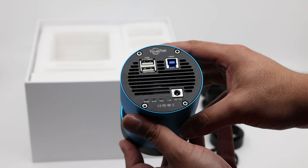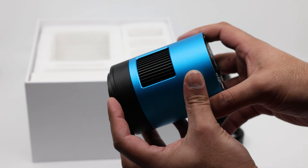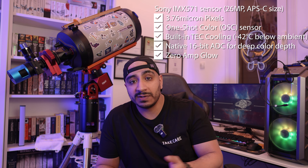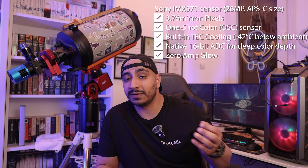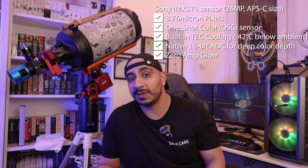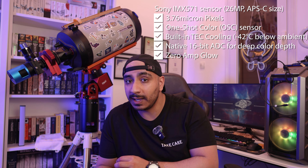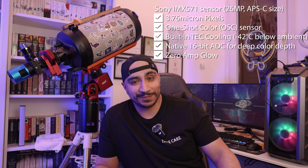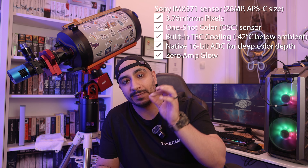The camera itself has a USB output on the back and two USB Type-A inputs you can use for other equipment and accessories, plus indicator lights that can be turned off while you image. Much like my previous camera, this also uses the IMX571 sensor, which is a well-regarded, tested, and proven sensor. It has zero amp glow and native 16-bit ADC for color depth. It also has cooling — very important for astronomy cameras — and it states it can cool the sensor to 42 degrees Celsius below ambient, which is quite a lot higher than the ZWO-2600MC. The camera is 26 megapixels with a pixel size of 3.76 microns.